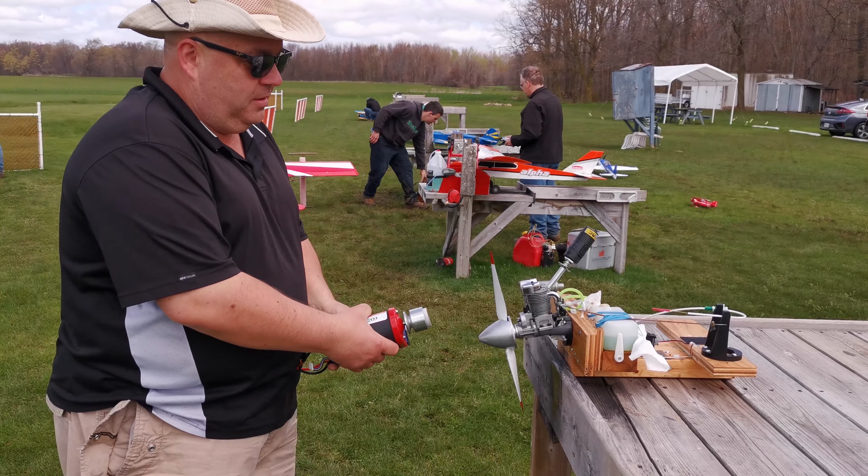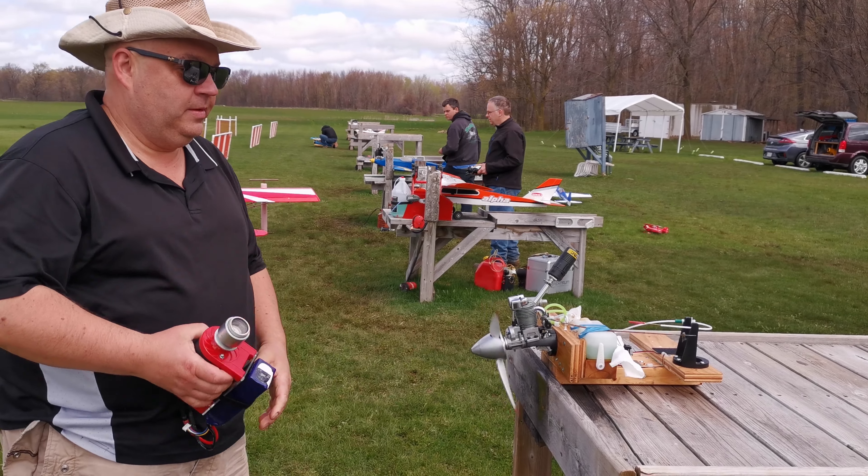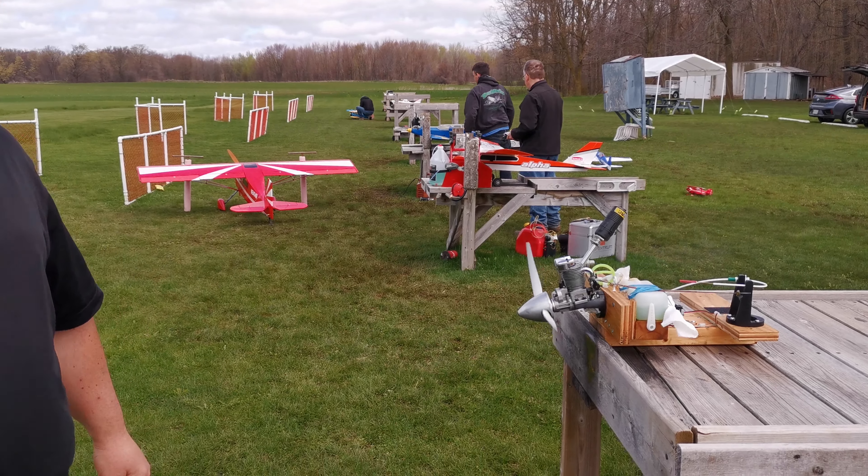Ready? Born ready. It doesn't start very well. No?